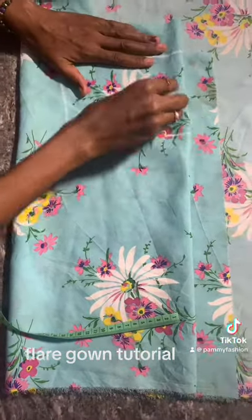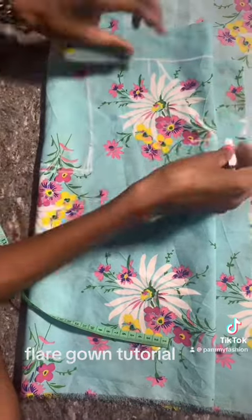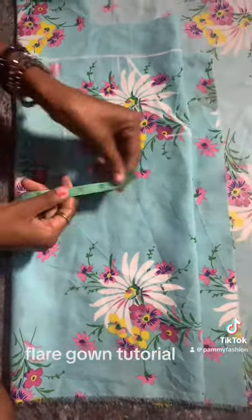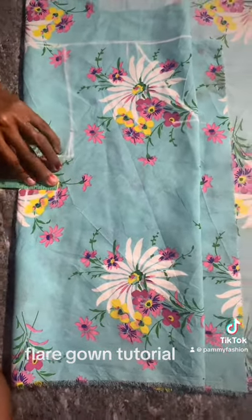I'll connect it to make a V — I'm doing a V-neck. I used 5 inches but didn't want it too deep, so it's just a simple V. Now I want to measure the bust. I added 1.5 inches of ease to the bust measurement.